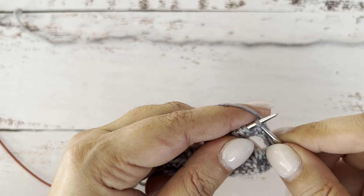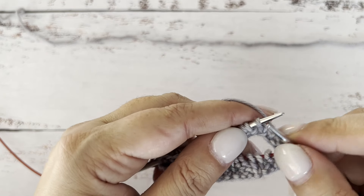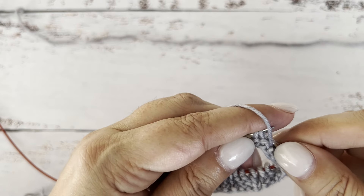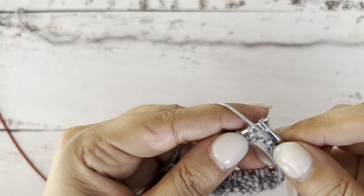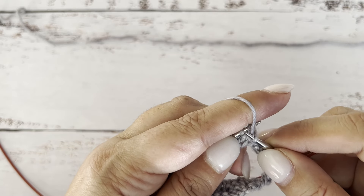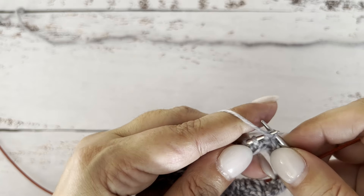For the knit stitch, you insert the needle knitwise, pick that yarn and pull it off. And for purling through the back loop, you insert the needle through the back loop, put the yarn underneath, and pull.